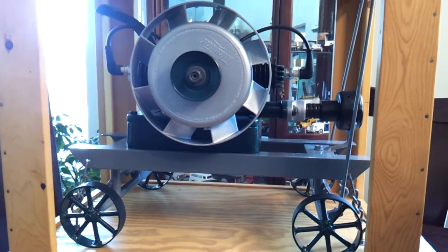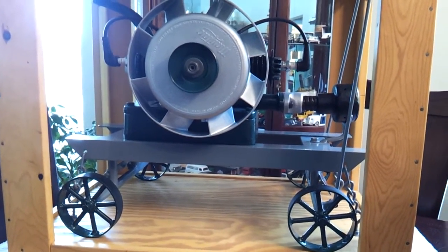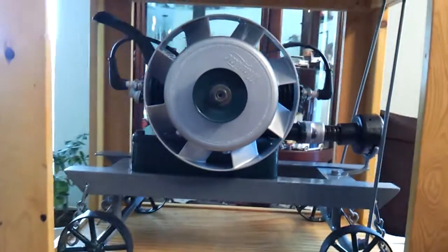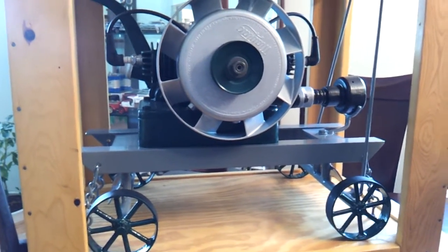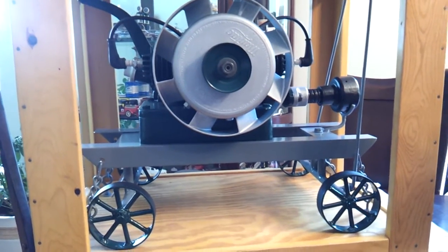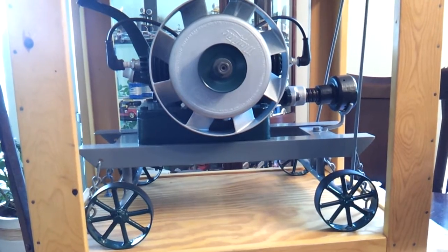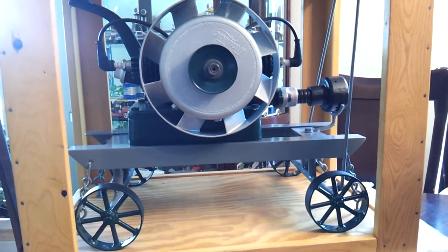Guys out there, just run out and get your best painted one, bring it inside, stick it on the kitchen table and just leave it there — and see what's said after. I think it'd be interesting. Set up a camera and just see the reaction of your wife walking in the room and finding an engine on the kitchen table.